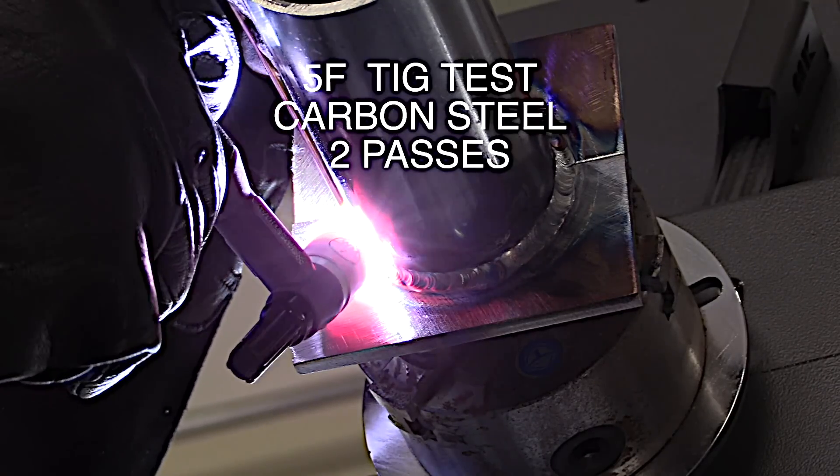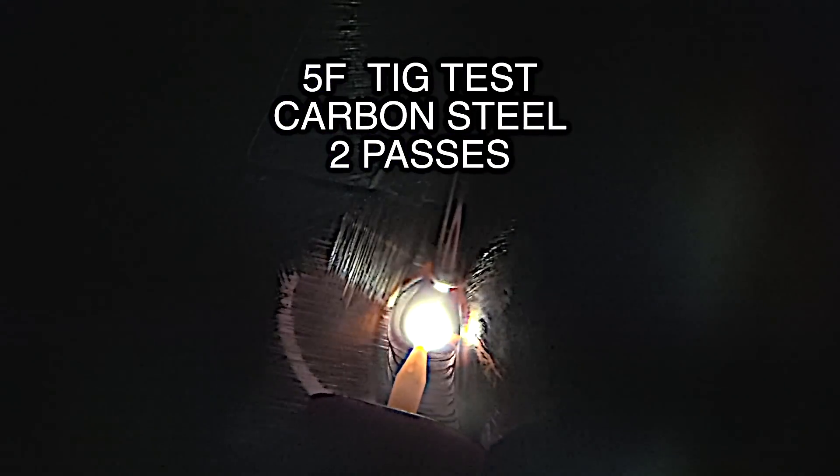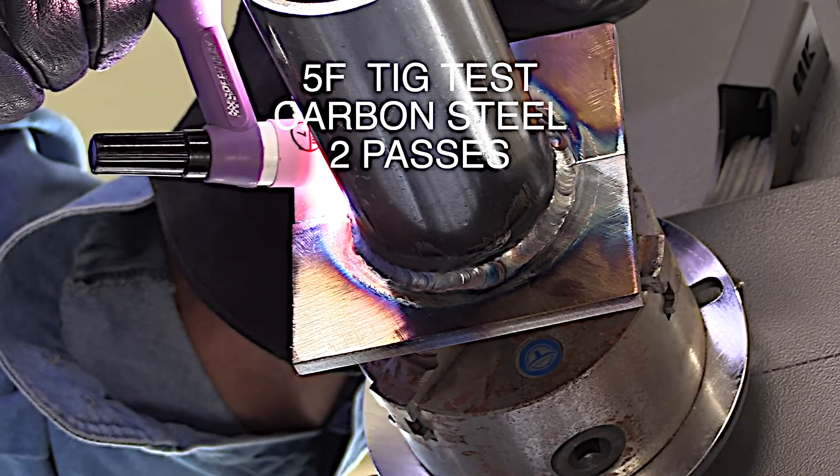Let's do it! Today we're TIG welding on some carbon steel — a 5F TIG welding test. Doing some walk in the cup and some freehand. I will list all the settings and all the details toward the end of the video.